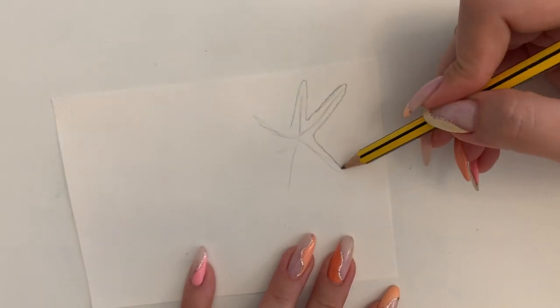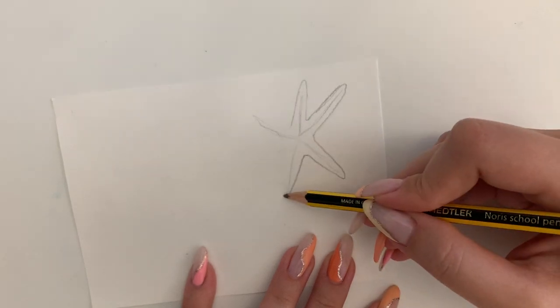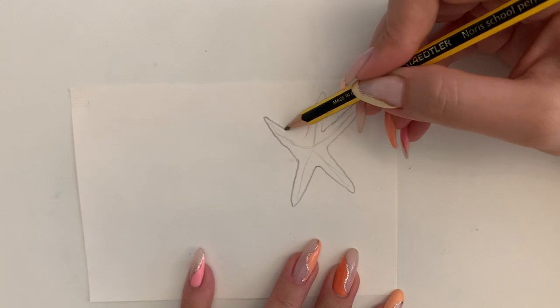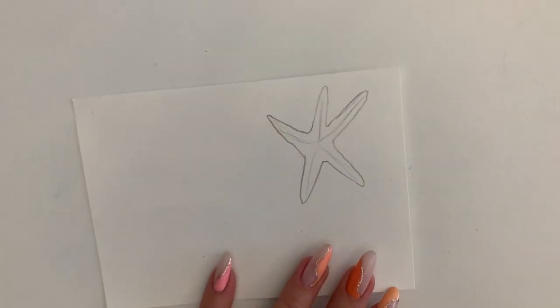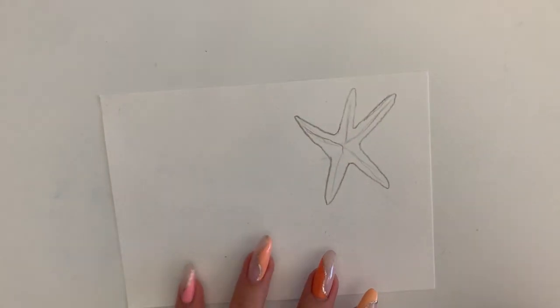And I'm keeping my corners very soft. I don't want them to look too sharp. And I'm going to leave the design in the middle because I actually quite like it.